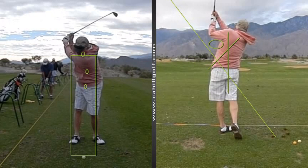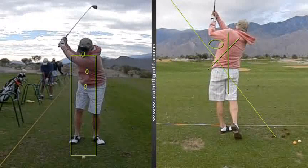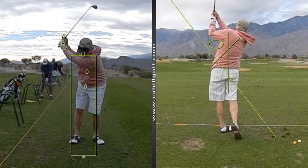You're kind of going like that, and then you'll notice the club kind of comes out and you lose some of your angle early. So there are a few little things to work on.